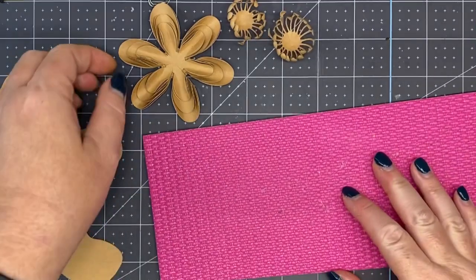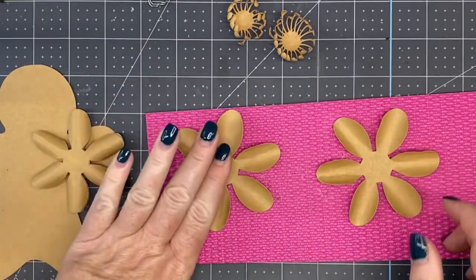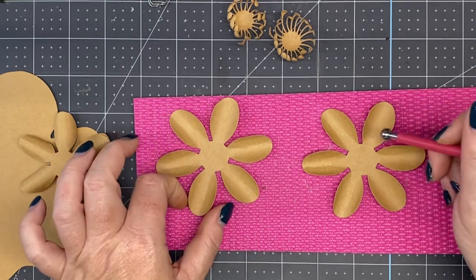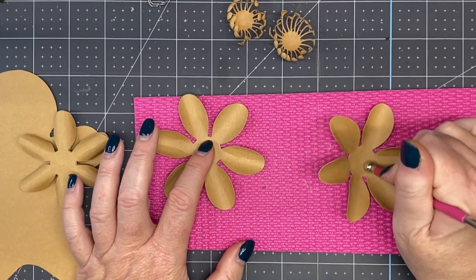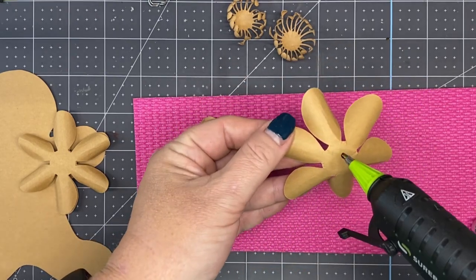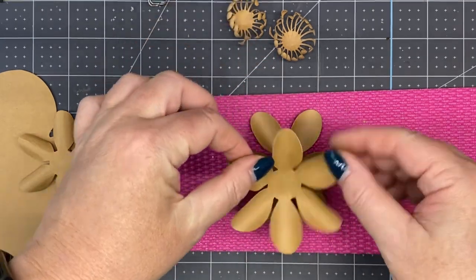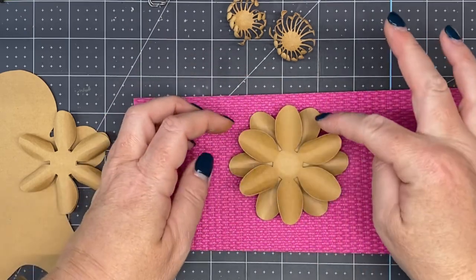We're going to assemble our flower, starting from largest to smallest. Set the two out — we're not going to roll the center of the bottom one, so take a little bit larger metal ball stylus and hold that there so we don't roll it. This will be our bottom layer; we don't want to roll the center because we want to glue it flat to our gingerbread body. Just roll it in the center to lift those petals up. Add some hot glue — we have an X here with two petals. Look at a petal and bring it straight down right in between, so you're alternating the placement.